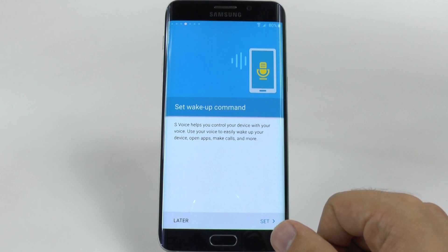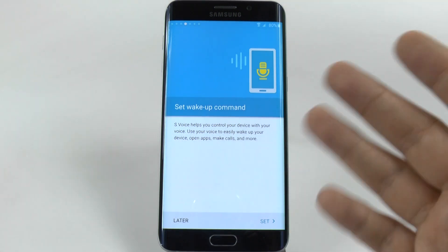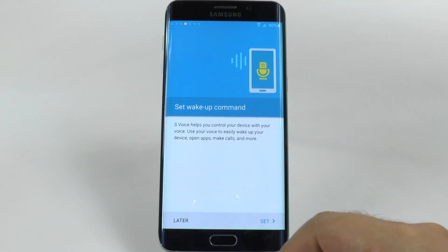You can also set up your wakeup command. This will default to 'Hi Galaxy,' but you can set it to be whatever phrase you want, and you can use Samsung's S Voice with this if you like. I do not want to set it right now — I will do that later.